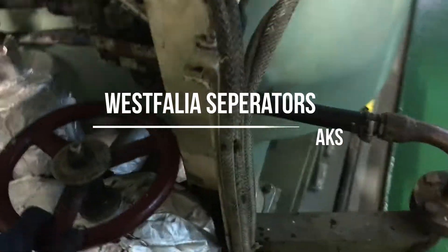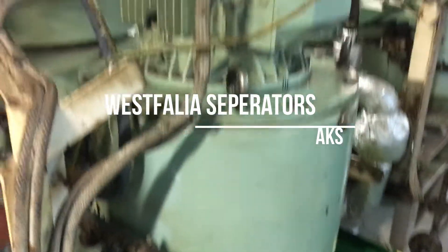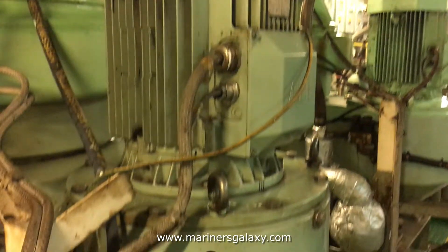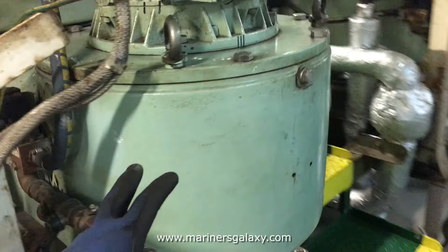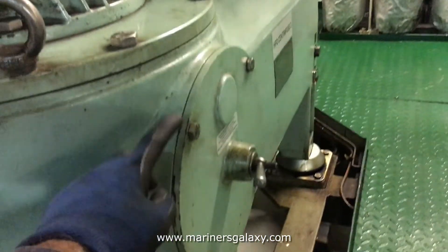First of all, this is the inlet valve for the feed, and this is the water pipe for the operating and conditioning water. This is the electric motor which is driving the purifier. Inside you have the clutch — it's a pretty big one, driven by the belt.